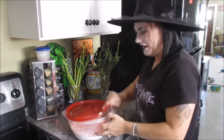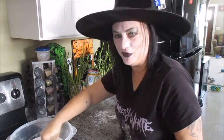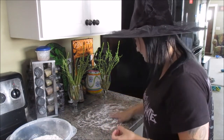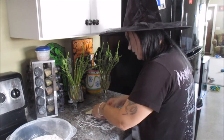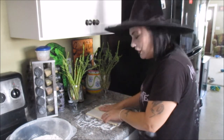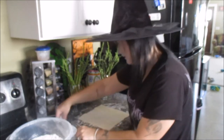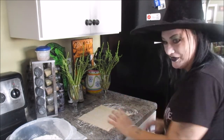We're going to sprinkle a little bit of flour on our work surface. Make sure your surface is freshly scrubbed. Just a little bit, just enough to keep it from sticking. Then we're going to take our thawed puff pastry and unfold it. Make sure it's thawed, but when it's thawed it should still be cold. Make sure there's no paper stuck underneath.